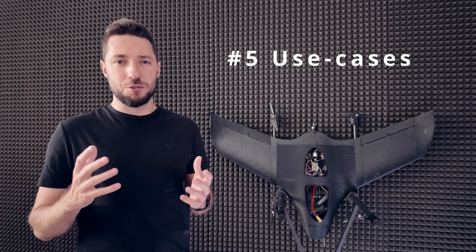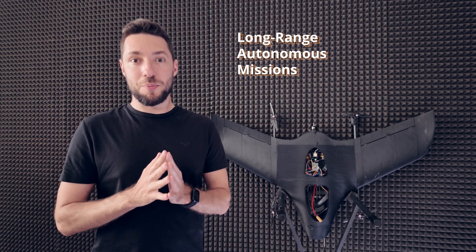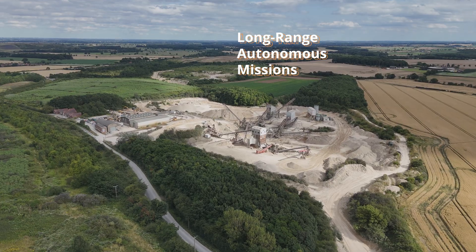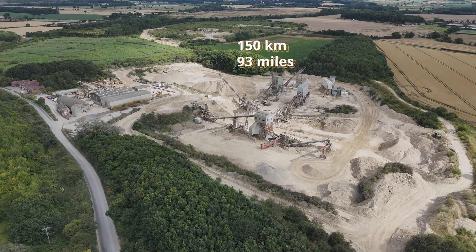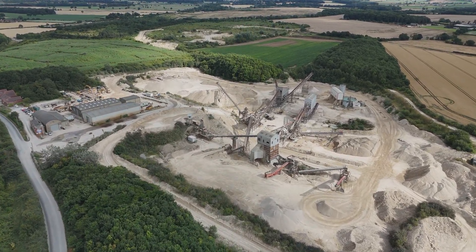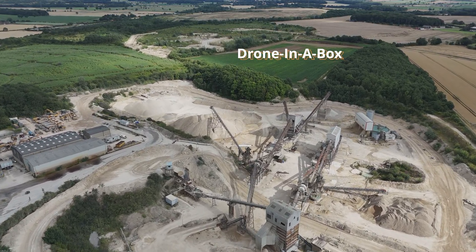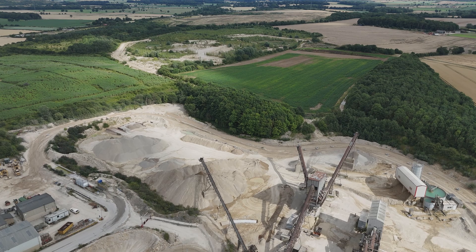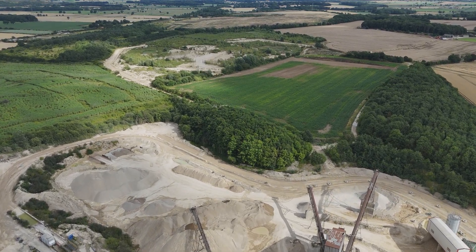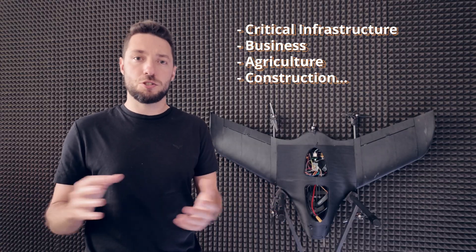So what are some common use cases for a drone that can fly 10 times further than a traditional quadcopter? One really interesting use case is long-range, waypoint-based missions. This thing can theoretically fly up to 150 kilometers in one direction, make a few circles around a target, collect some data, and then fly all the way back and land on its own in a box. You can set that up to run completely autonomously, even multiple times a day, which is incredible if you're planning to monitor critical infrastructure, your business, an agricultural operation, or construction.